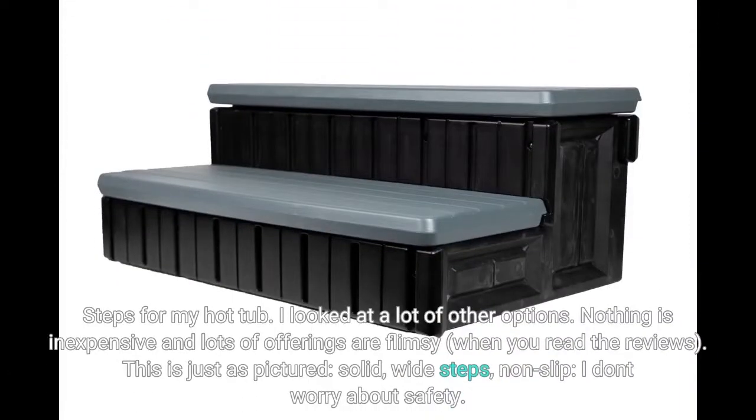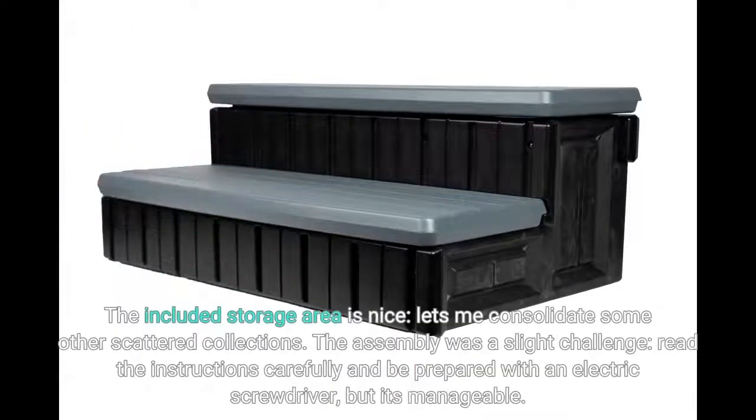Steps for my hot tub — I looked at a lot of other options. Nothing is inexpensive, and lots of offerings are flimsy when you read the reviews. This is just as pictured: solid, wide steps, non-slip. I don't worry about safety. The included storage area is nice and lets me consolidate some other scattered collections.